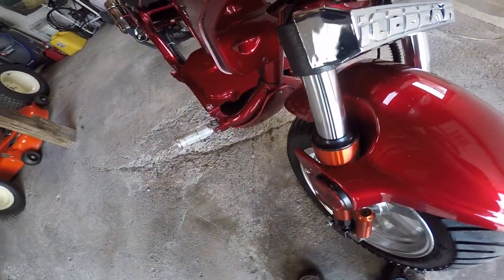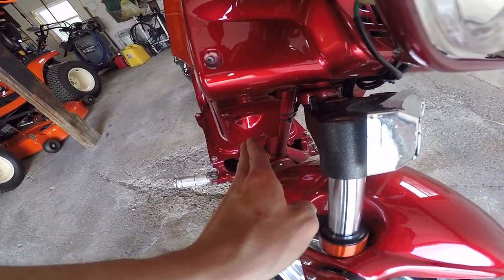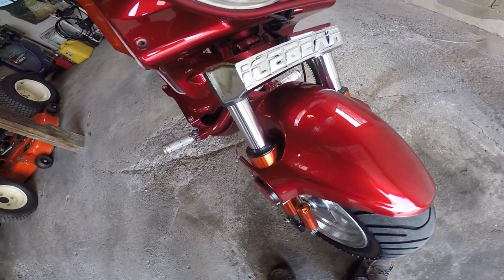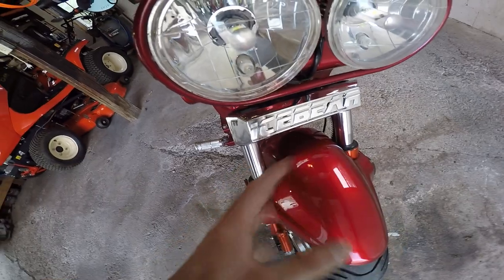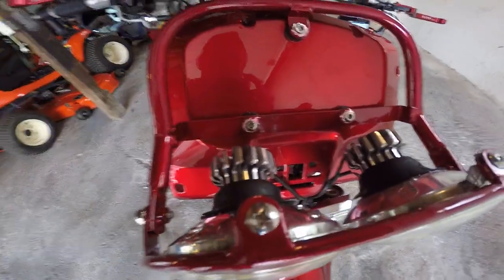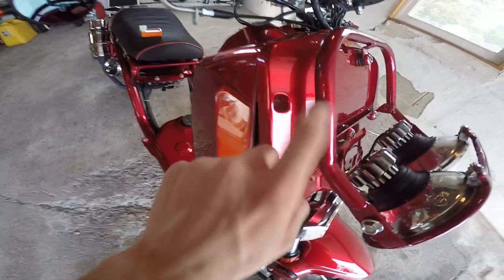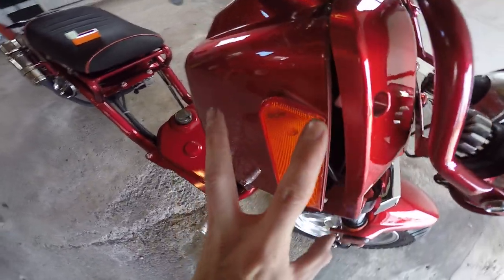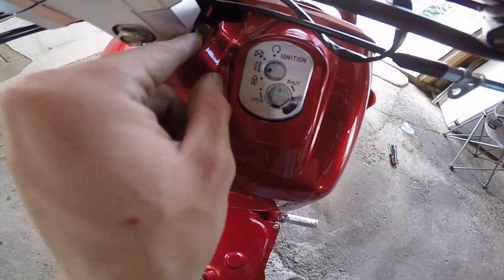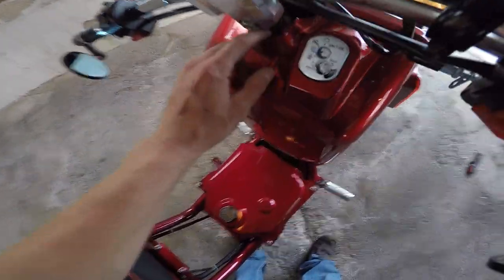To take off the bottom two screws you're going to have to turn the wheel so you can get enough space — turn it to the left to get to the right side screw, and then to the right to get to the left side screw, opposites. If you want to take off the main one you'll have to take off these three and it'll release the whole front plastics, but we just need to get into the back. When you pull it off you have to pull the plastic up so it jumps over the ignition switch.